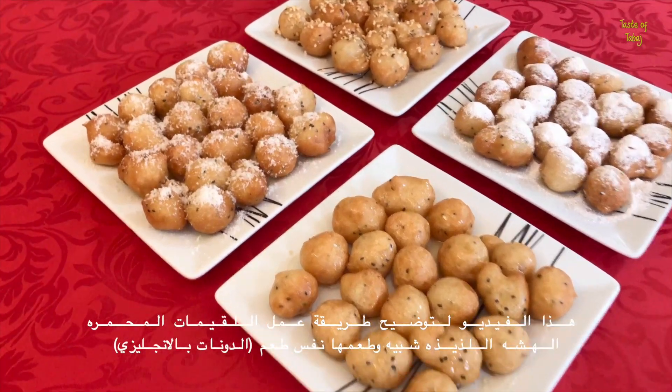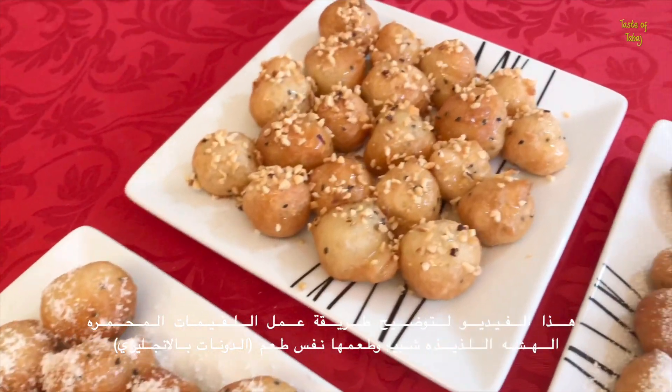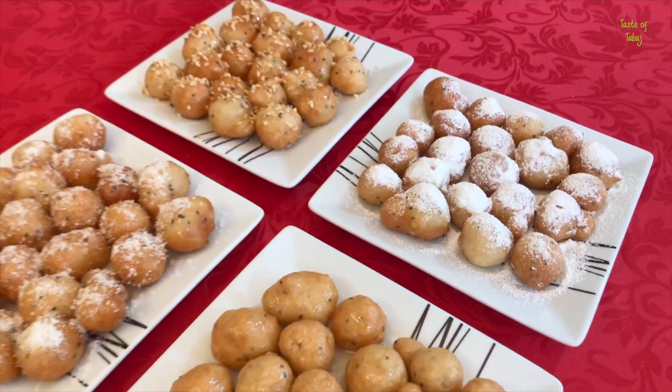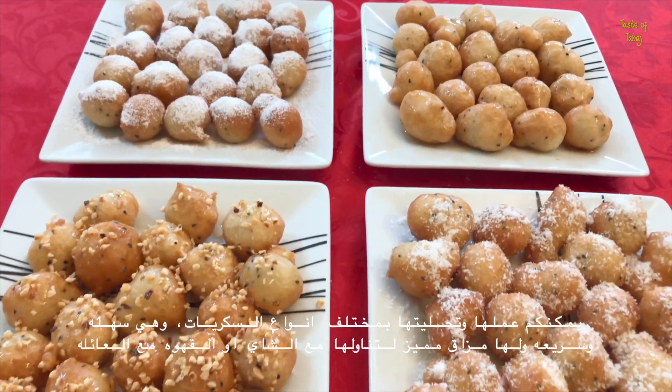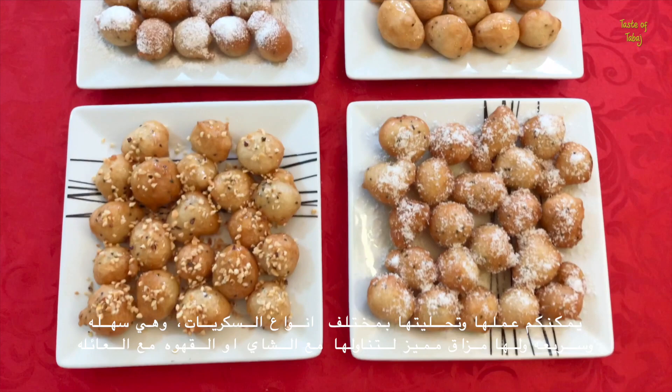This video shows you how to make lukemat, a delicious fried dough snack that looks, tastes and has a similar texture to doughnuts. You can try them with many different toppings. They're very simple to make, taste amazing and are great to share.